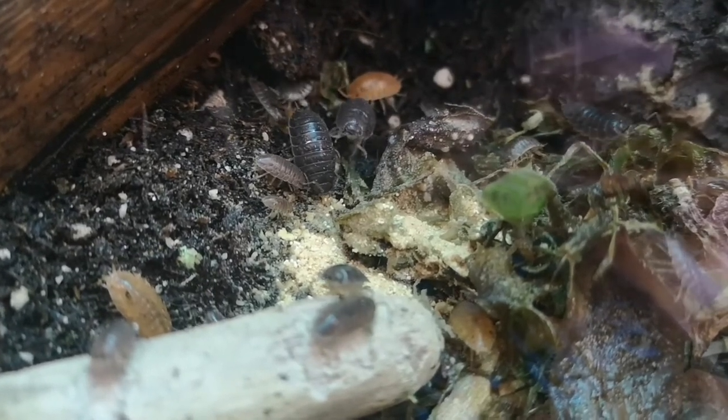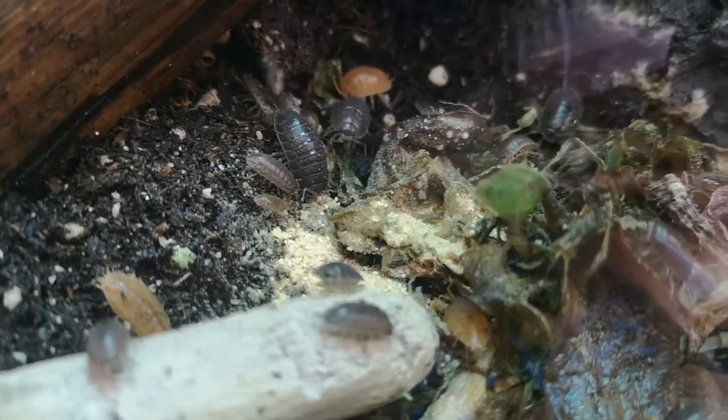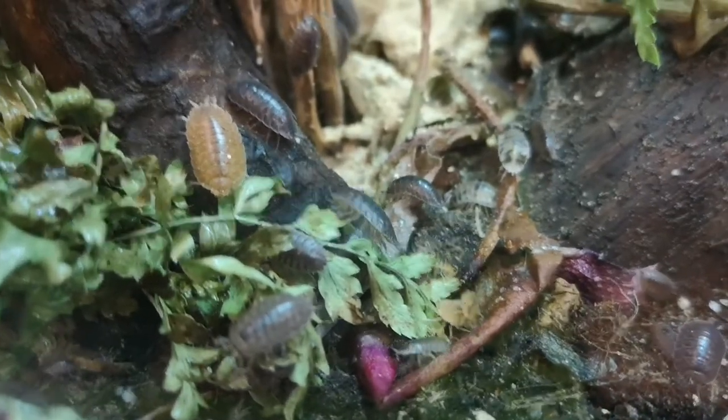In this footage you can see them chowing down on some food that I've put in there for them, just after renovating their enclosure a little bit to spice things up. This helps them grow and breed.